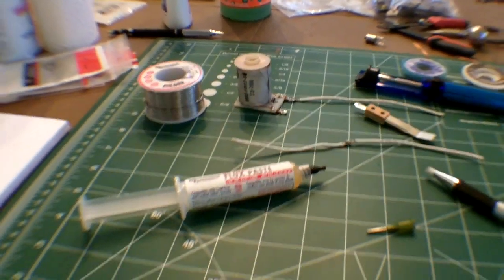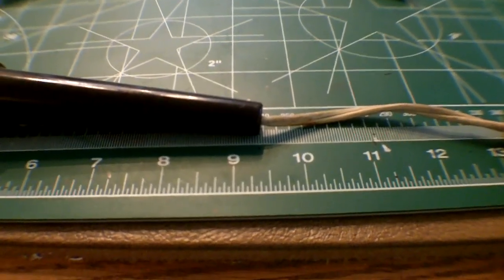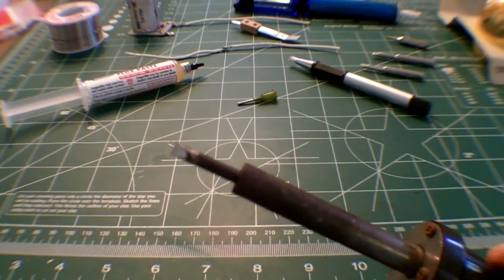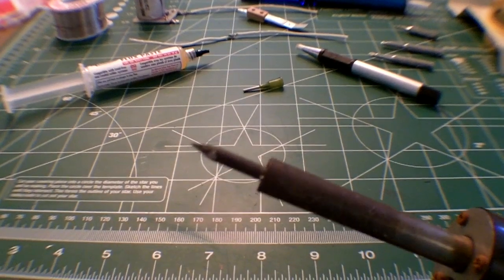This is my dad's 25-watt Weller soldering iron, which is probably older than me. My favorite part about it is that the power cord is actually rusted — not sure how that happens. And as you can see, the tip is pretty well shot on this one. So what we're going to do is use a more modern solution.